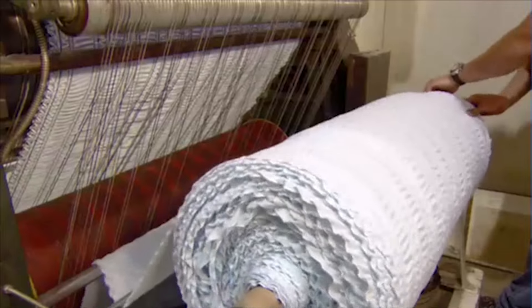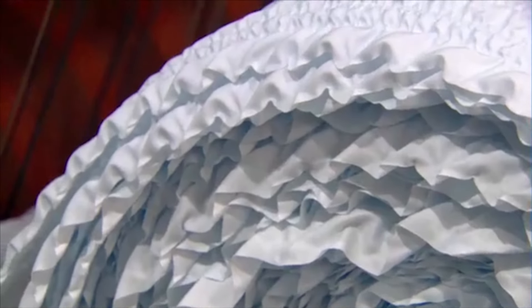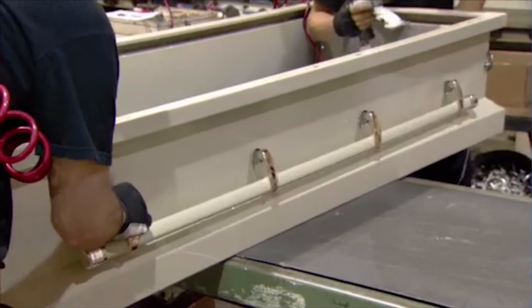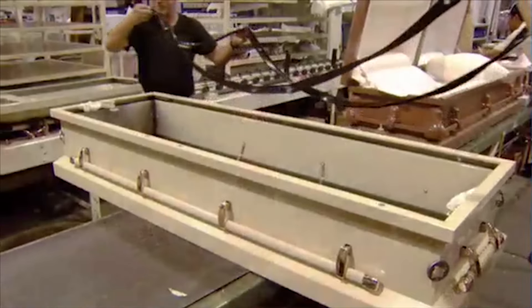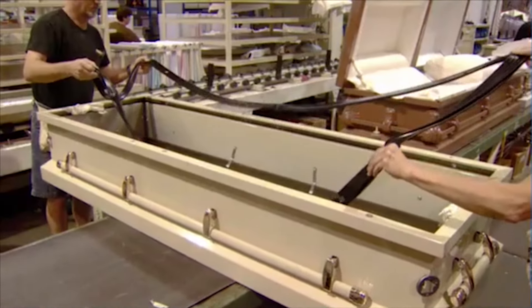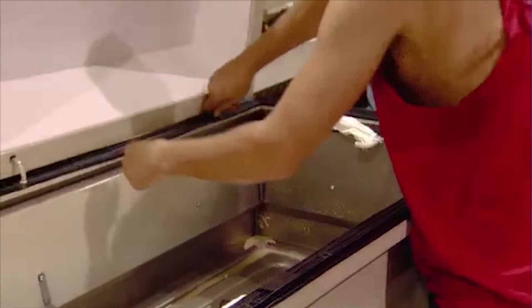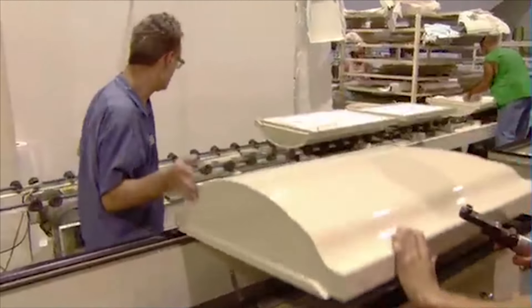Sewers cut and sew the shirred fabric into lining components. Meanwhile, workers mount the casket's steel hardware — either stationary handles or swing bar handles which pivot. They place a rubber gasket around the top edge to ensure a proper seal when the top is closed, then mount the top. The gasket has holes for the steel hinges.